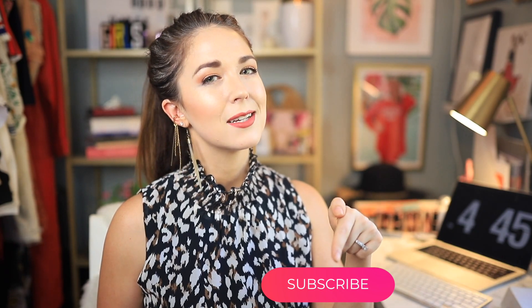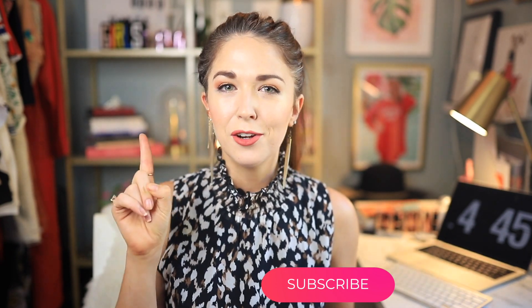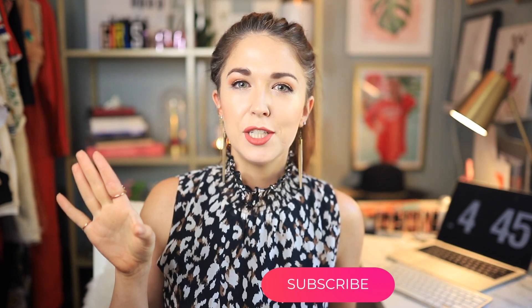If you're still thinking about which subscription box you might want to get, that video is still pretty relevant because those subscription boxes haven't changed too much. If you guys are new here, welcome to my channel. I do a lot of fashion, beauty, lifestyle, and travel content. I usually focus on things that are budget friendly, so if you are balling on a budget, hit that subscribe button and make sure to hit that bell so you get a notification every time I do a video.